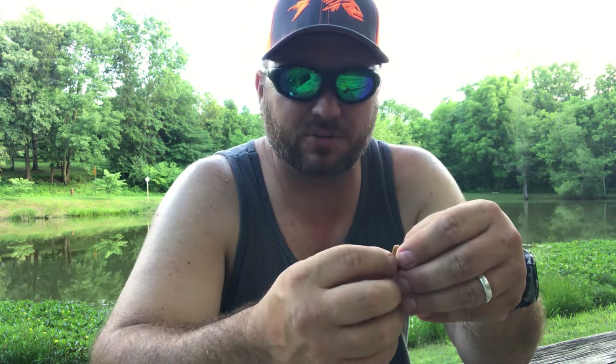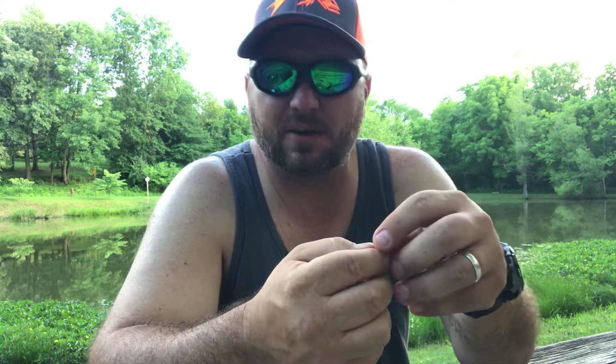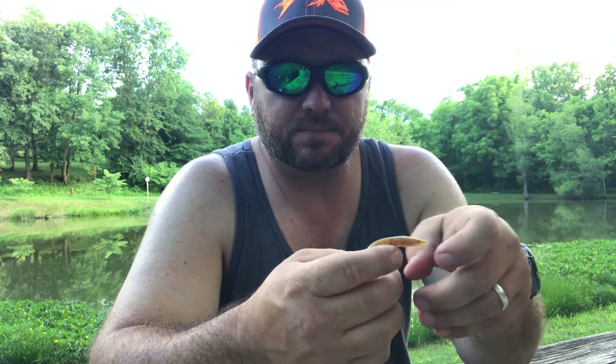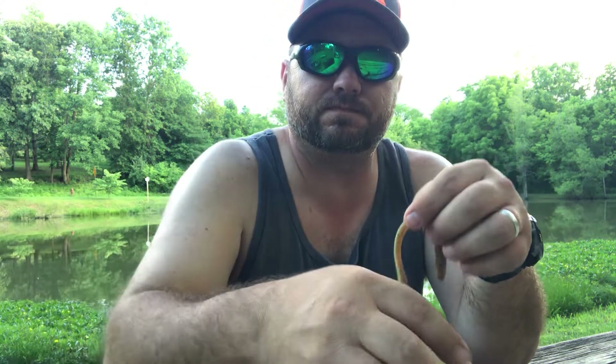A lot of times I'll fish these on a weightless hook, unless I've got a little bit of grass or brush or something to fish around — then I'll throw maybe a 1/16 ounce weight on it, or even smaller, just depending on how fast I want it to fall. The tail has a lot of action. Let it fall, give it a good 10 seconds — that's usually when you're gonna get your big bites.